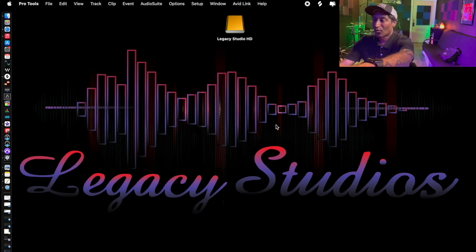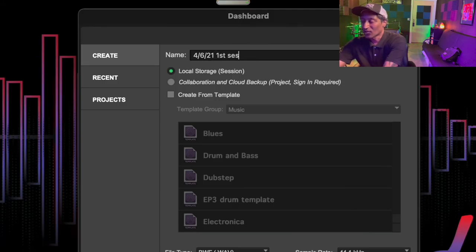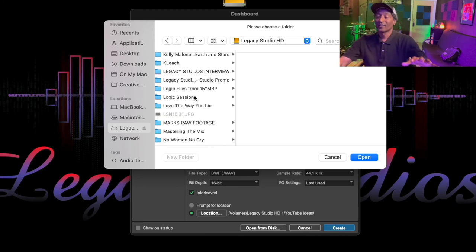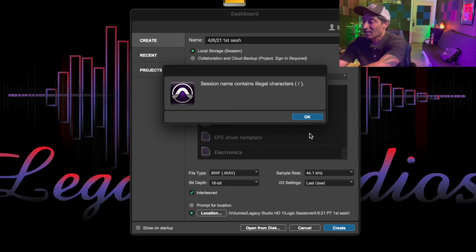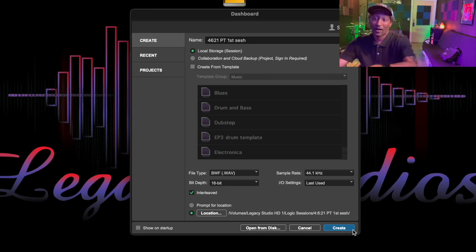Setting up your first Pro Tools session — very similar process. Go to Create New. Today's date: 4-6-21. First session. One thing about Pro Tools — it doesn't like periods, and it may not allow the slashes either. On Organization in Pro Tools, go to Location, then my Legacy Studio hard drive. I'll go ahead and choose Logic Sessions, then New Folder, naming it '4621 PT First Session.' Create, Open, Create. It didn't let me do the slashes, so I'll just do '4621 PT First Sesh.' I'm going to try to save it to the same folder. And voila!